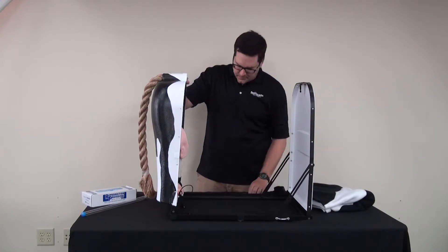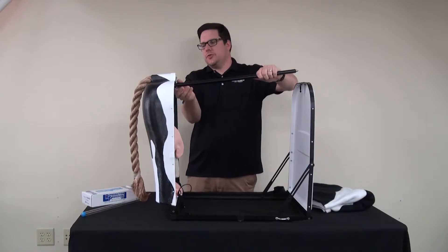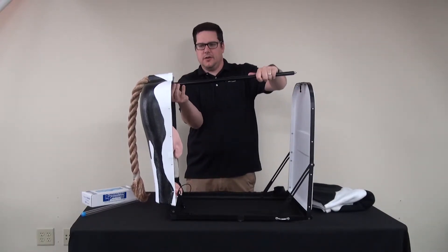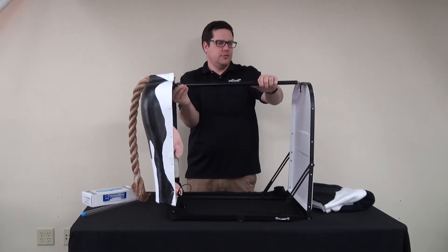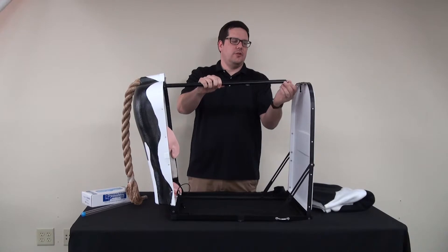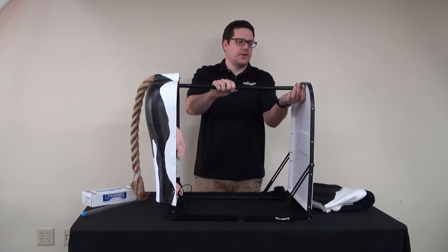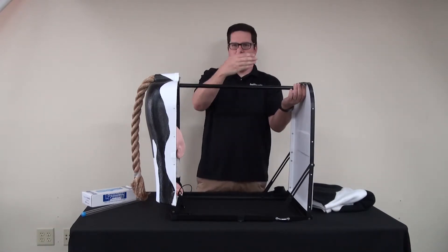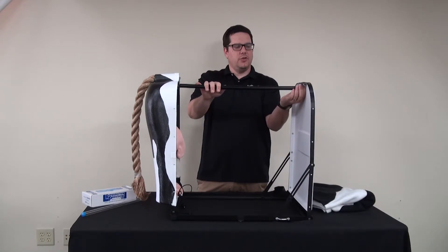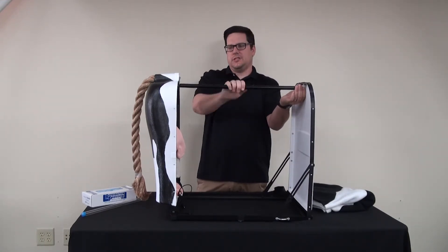The next thing is you want to pull up the back end. You have the stabilizing bar that hooks right into the back end here and also into the front. If for some reason they don't fit, there are little screws on here you can make shorter, tighter, or looser depending on what you need to get it in place.